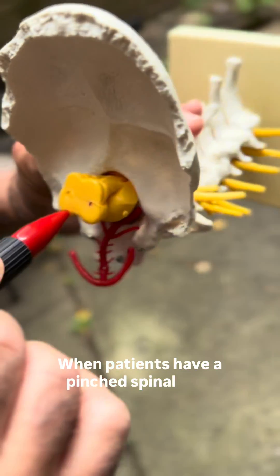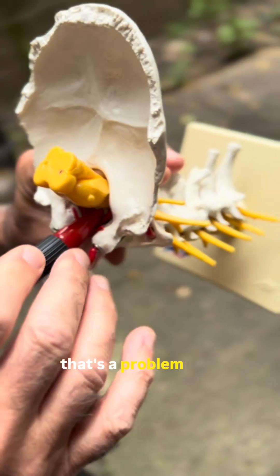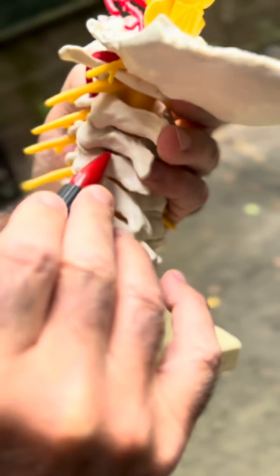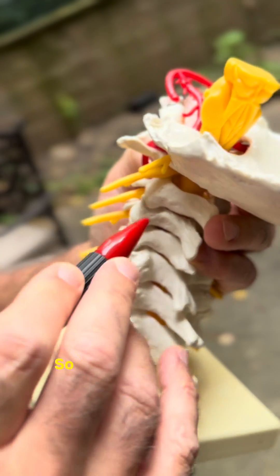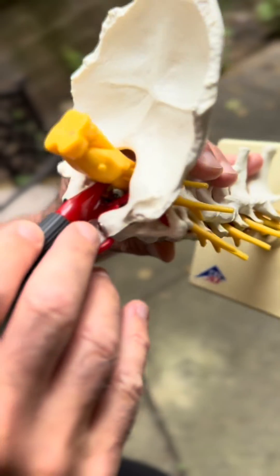When patients have a pinched spinal cord, they get cervical myelopathy — that's a problem where the spinal cord is impaired in its basic function of giving strength to the arms and legs. A lot of times, one of the early symptoms patients will say is that they have difficulty buttoning buttons.